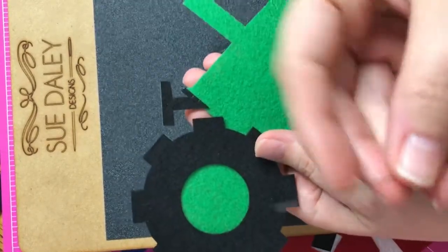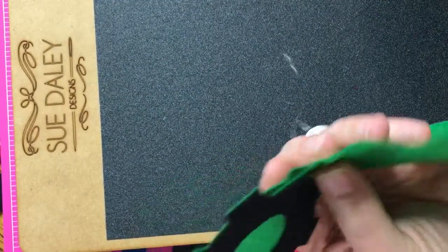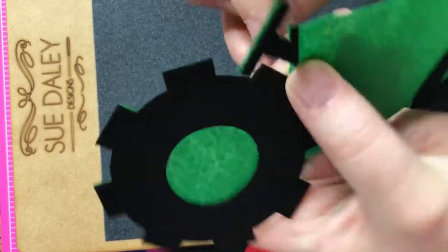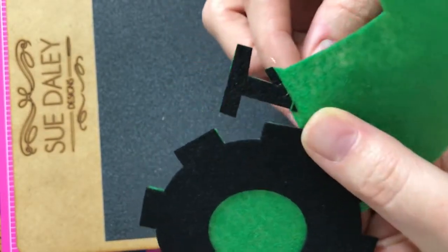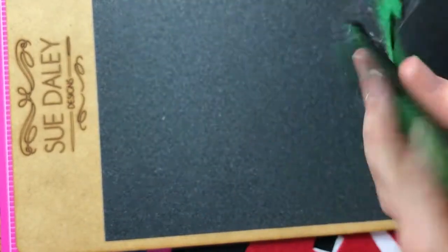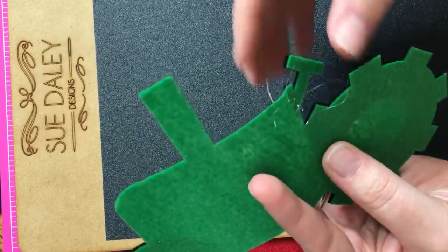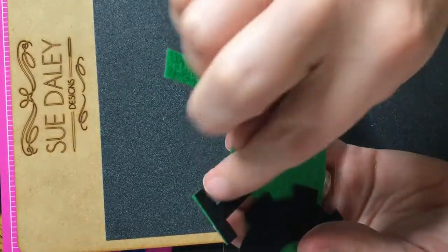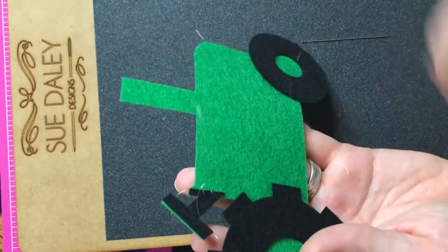I'm taking my needle and my clear thread — this is just a basting needle. What I'm doing is coming from underneath and trying to stay real close to the little black piece. See how I'm coming up right there, and I come right back down on the black. Once I get this down on my quilt, I'm just showing you guys how to piece them together. I'm going to stitch all the way around the outside on my machine, so I'm mostly concerned about the inside pieces being held down.